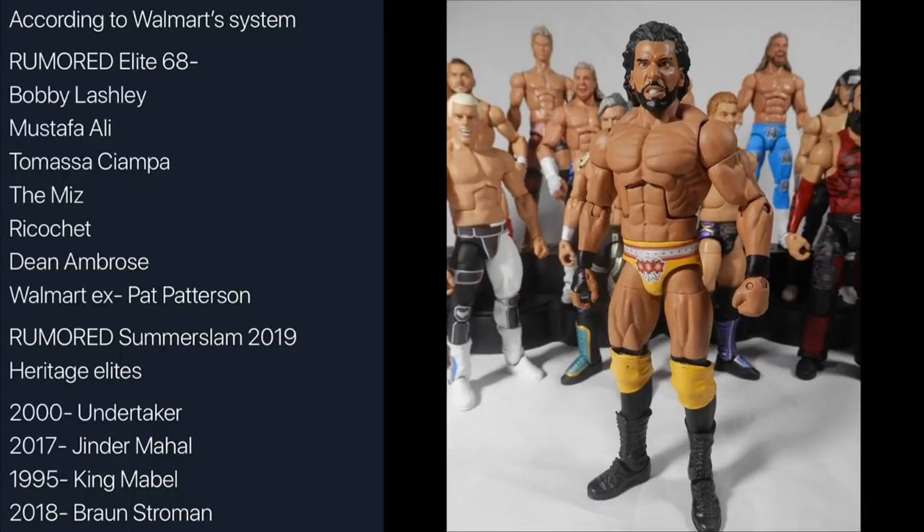Next up we have Jinder Mahal from SummerSlam 2017. I honestly can't even remember if he was in the WWE Championship match at SummerSlam 2017, but maybe he was. This custom was made by Angel, Gnatty's customizer. I like the yellow a lot more than the gray — it's a lot more bright and saturated. It should also have longer hair than the one that came with the SmackDown Live main event ring. This is pretty much what the figure will look like if it's based off of SummerSlam 2017.